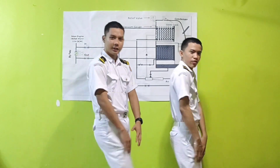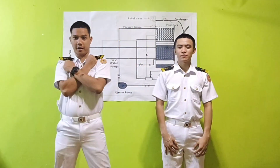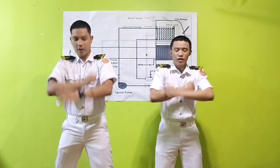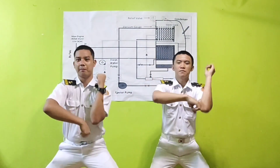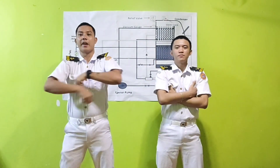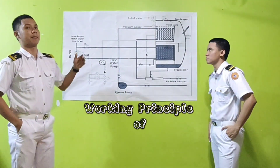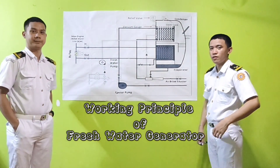Good day, Engineer Jenny Lynn Rania. I am Eddie John R. Tabianang and I am Ruthiel A. Coularte, and we are from BSMT3 Delta. We are here to discuss the working principle of the fresh water generator.